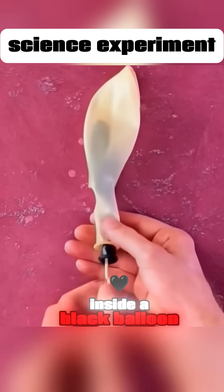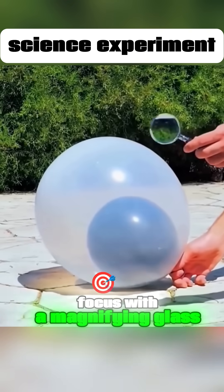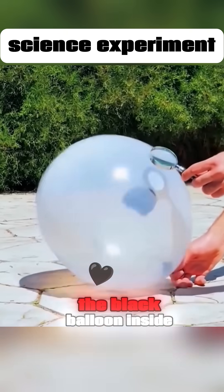Put a white balloon inside a black balloon. Place it in the sunlight. Focus with a magnifying glass, and you can burst the black balloon inside.